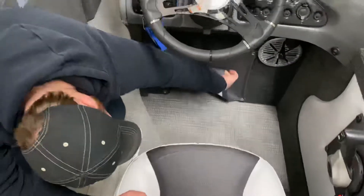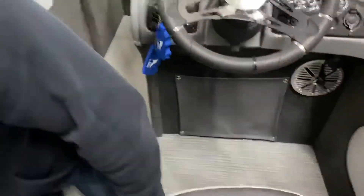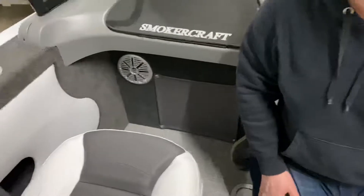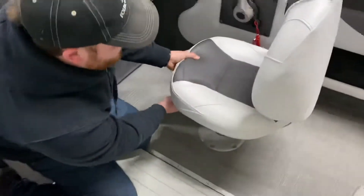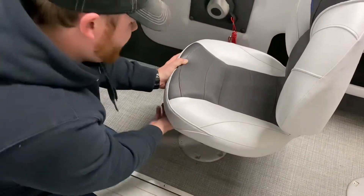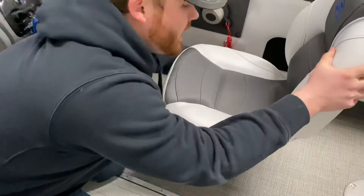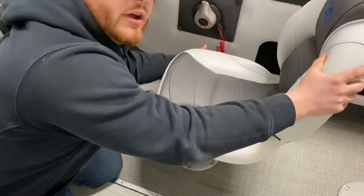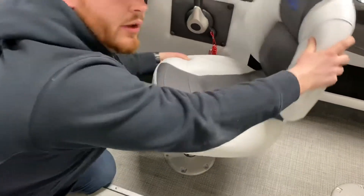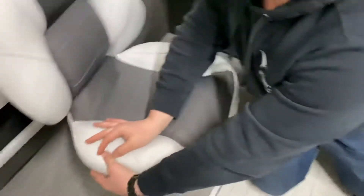Right down here you've got some storage with battery trays, and that is the same on the other side. On your main seat here you do have a slider — it's the front lever right up here at the very front left. Pull it up and you can slide back and forth. You've also got a secondary lever on the right side where you can turn it around — this one just has the swivel seat.